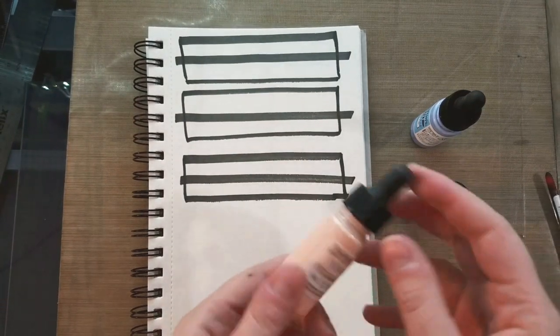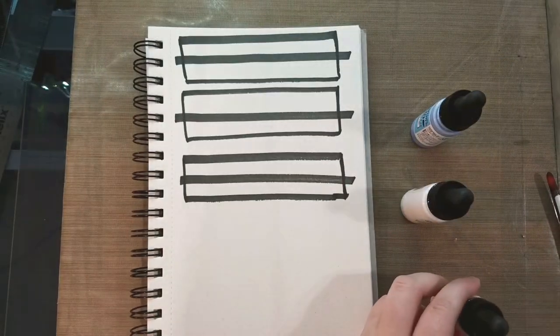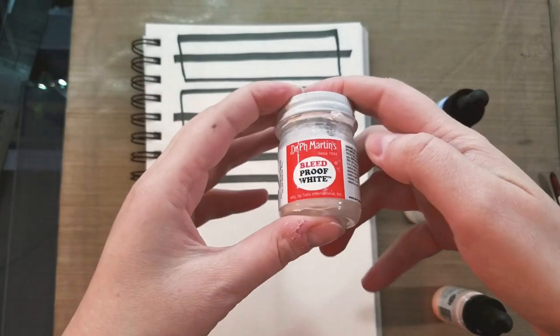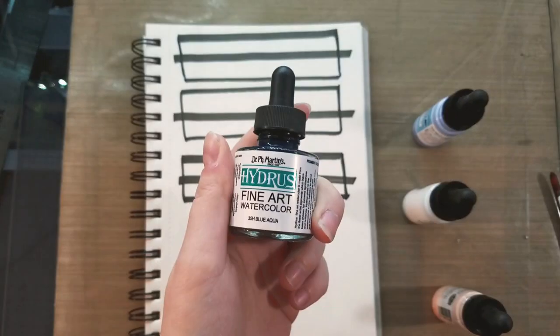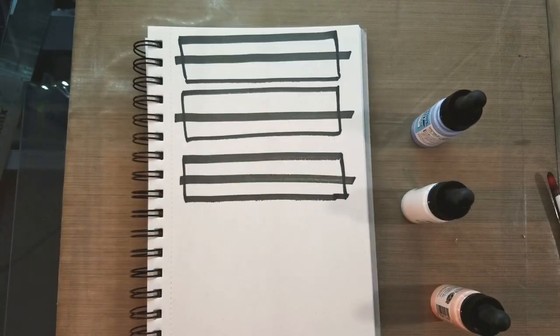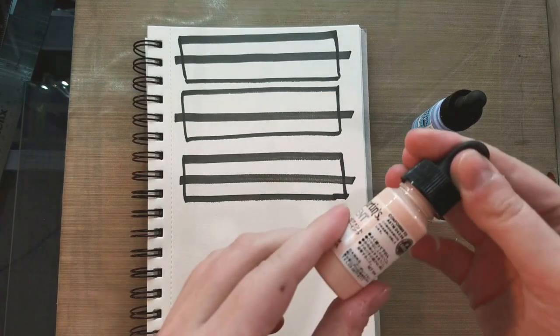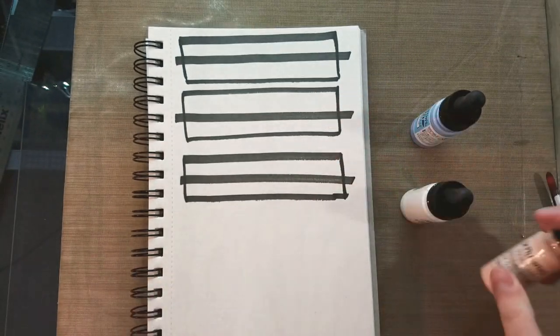What I think these probably are is a combination of Dr. P.H. Martin's Bleed Proof White and Dr. P.H. Martin's Hydrus watercolor. They're probably intended to be used like gouache or tempera paints — an opaque sort of painting solution — and I believe they're probably pre-mixed just for convenience. Now that's a lot of assumptions to make.